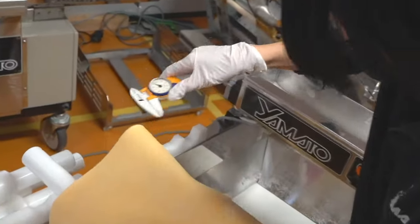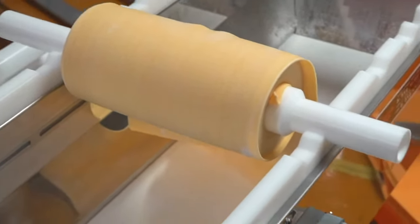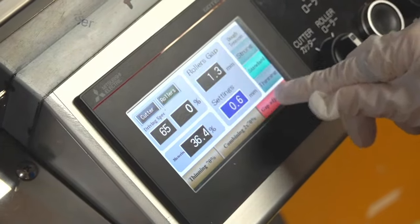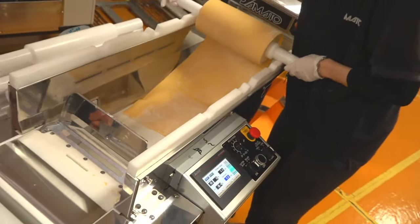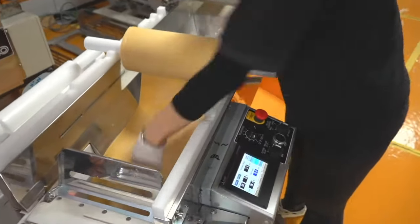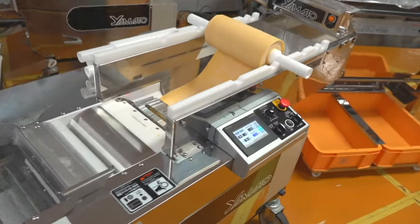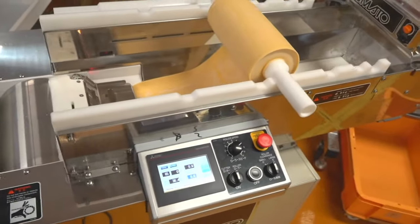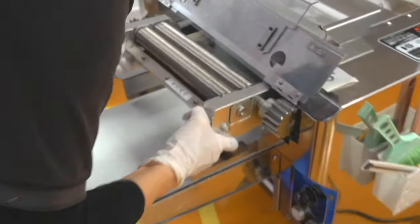Let's check the thickness — it's 1.7 millimeters after going through a 1.3mm roller gap. The actual thickness is a little bigger than the roller gap because the dough bounces back. The dough bounces back by 0.4 millimeters, so we'll set the roller gap to 0.6mm and expect the final thickness to be 1.0mm. We're using a number 30 round cutter — number 30 means 1.0 millimeter width — so it's a very thin noodle.